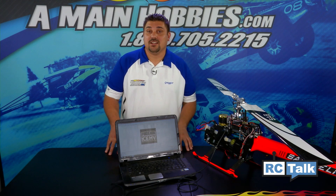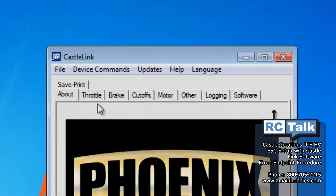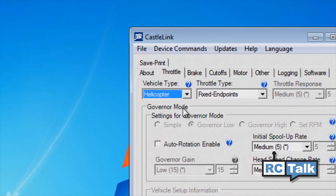The Ice HV Edition Speed Controls will default to airplane mode. Since we're setting this up for helicopter, go to the top of the screen to Throttle, then select Vehicle Type, click the drop-down arrow, and select Helicopter.